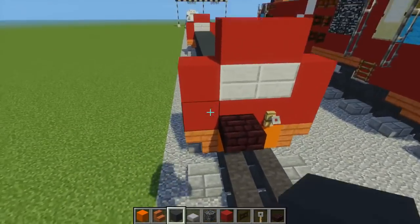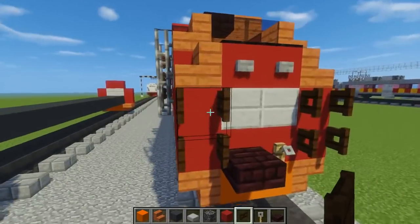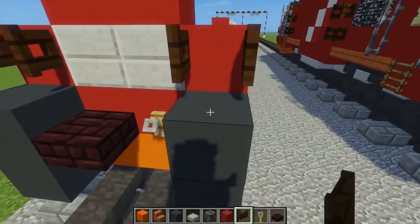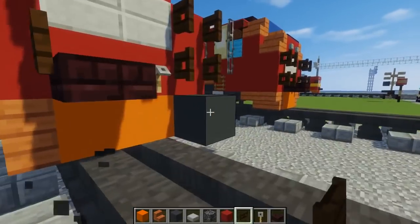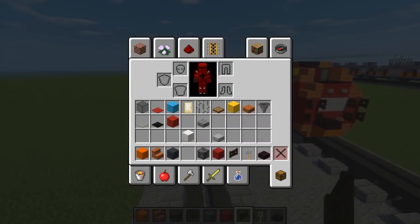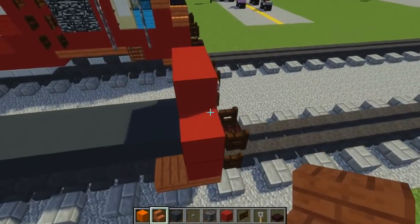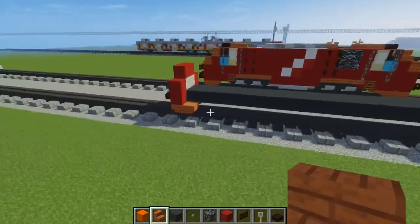Then we're going to place some temporary blocks right here just so we can place this ladder — it's supposed to be a ladder. This is a dark oak fence gate, so just put that there, open it, take off the temporary block, and place the bottom one. It should look like that. Then we're going to take a stone button and add it on these red concrete blocks. On the sides, acacia wood stairs like so.